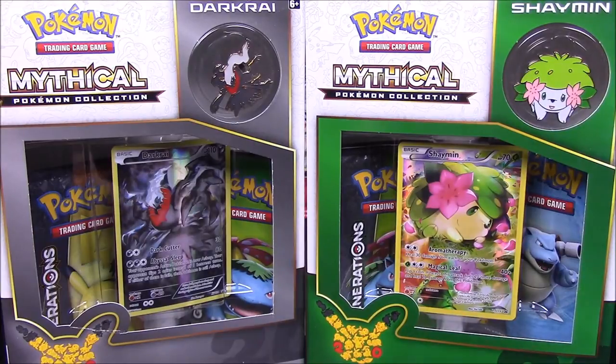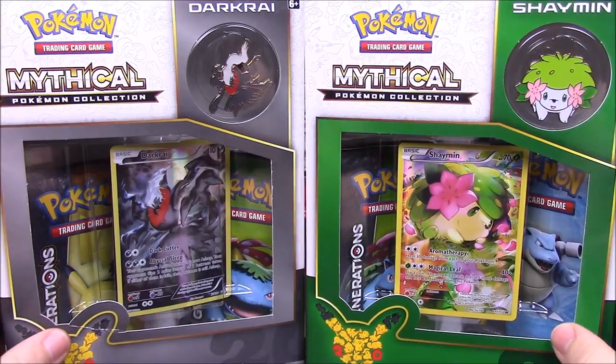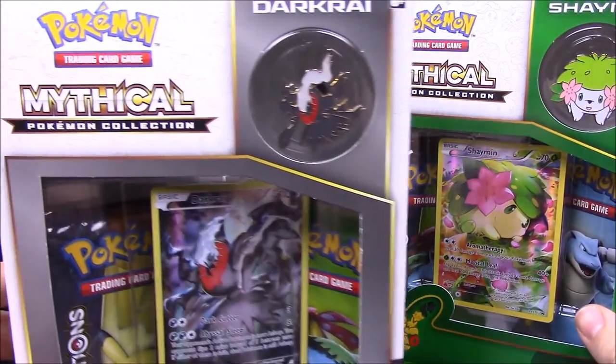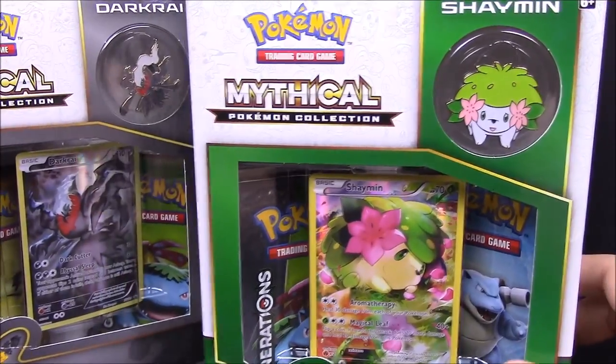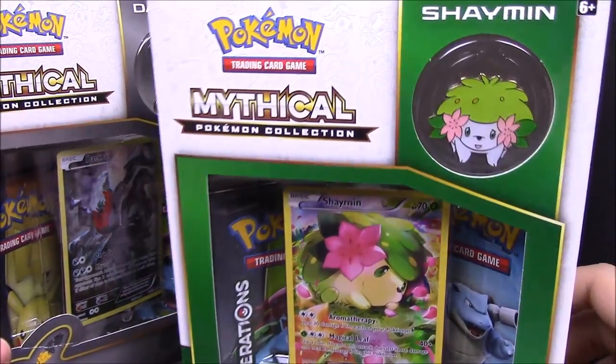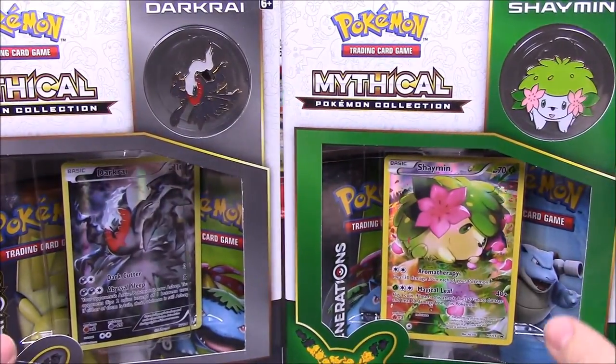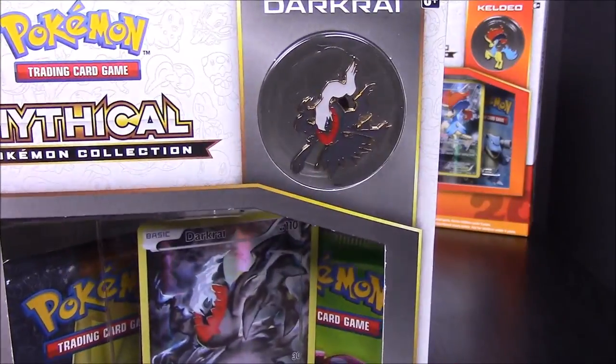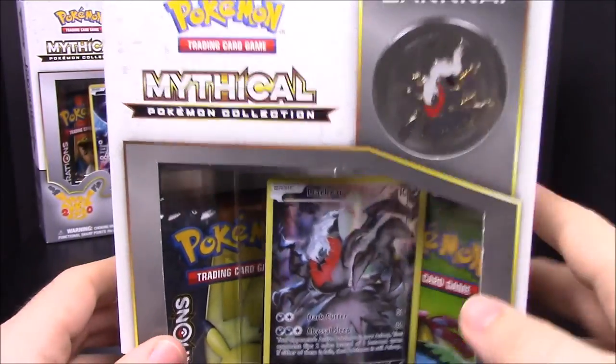What's up guys, it's Rachel here doing another Pokemon card unboxing. We have the two mythical collection packs for Pokemon Generations - we have Darkrai and Shaymin. I have no clue how to say that little thing's name, but we're going to do more unboxings of these, so we'll go ahead and start with the Darkrai pack.